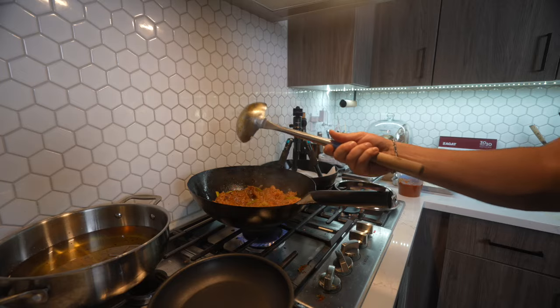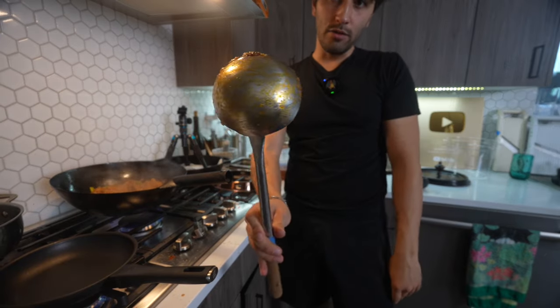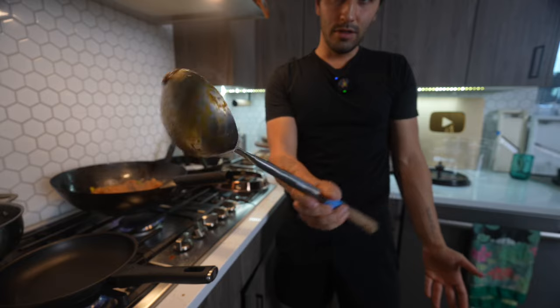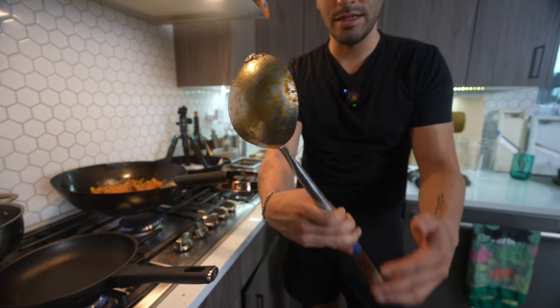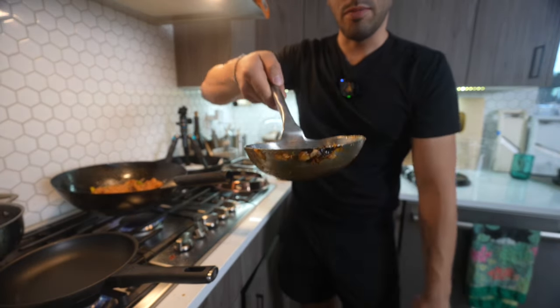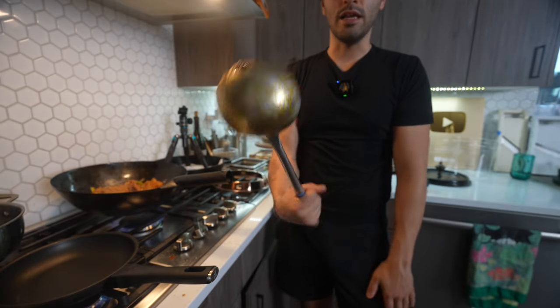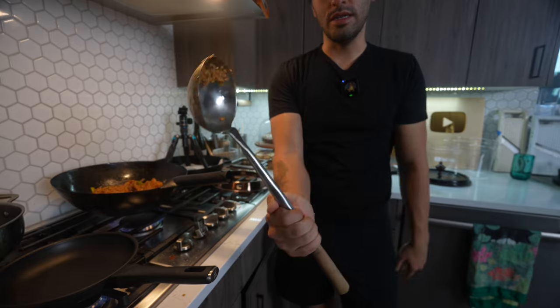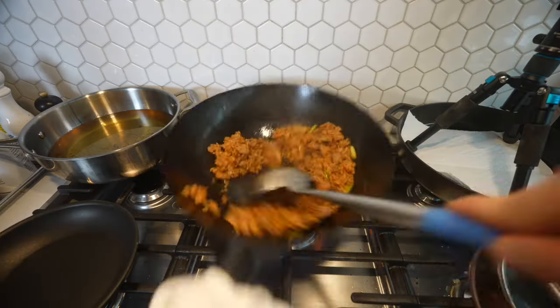I forgot to mention the ladle — I call it a wok ladle. This thing is probably the most important tool in making fried rice. Not only because it can make a perfect portion of fried rice, but just the scraping part of it, the length, everything about it — it's a great tool. This is the tool to get.